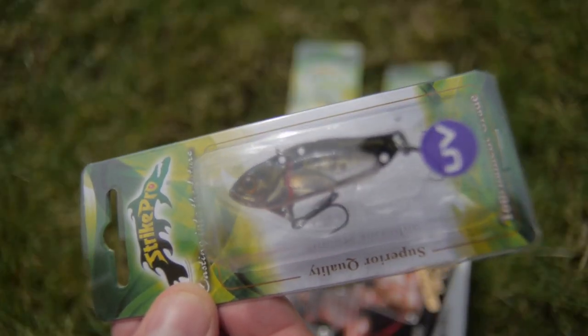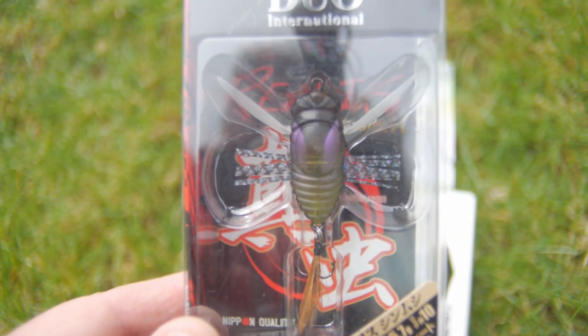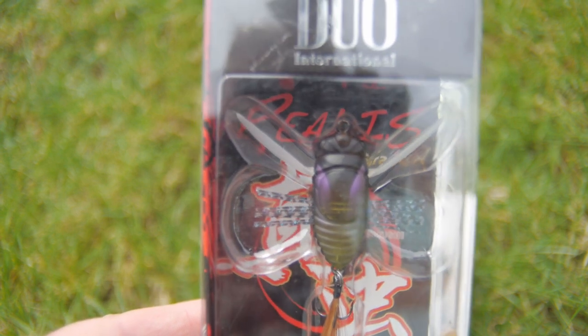Just had my birthday. I was given some new lures. I've got a few of these Astro Vibe lures from Strike Pro. I've got them in a few different colours and a few different sizes, so hopefully these will be really good for perch. I've also got something which is really interesting, which is a Duo International top water lure. It's a Cicada imitation — something like a Shin Mushi. It's a Cicada lure, but hopefully we might get some top water action on this.